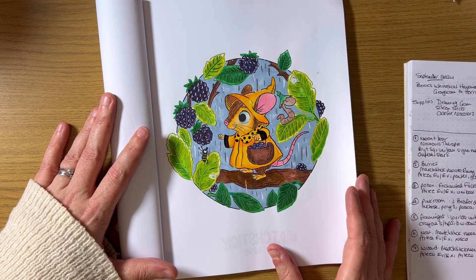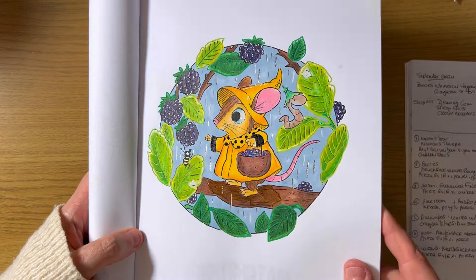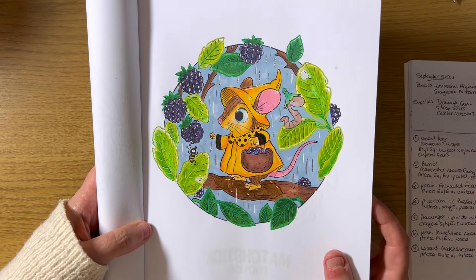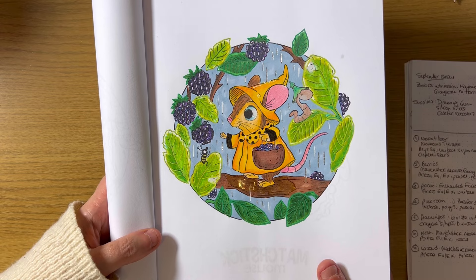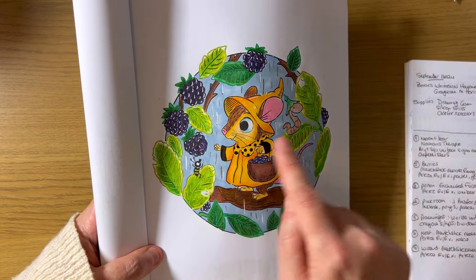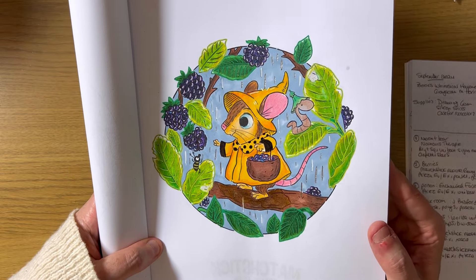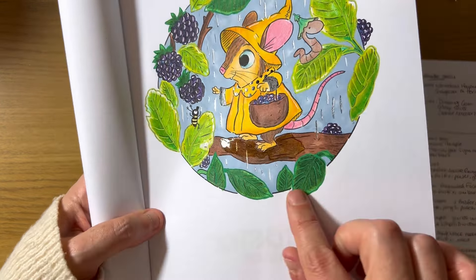I loved this page, had so much fun, love my color choices. It's colored with Arteza Everblend alcohol markers as a base, then shaded with Arteza Expert pencils. Then I used a Jelly Roll Glaze pen on the sleeves and the dots in her raincoat.